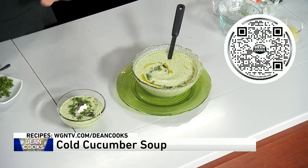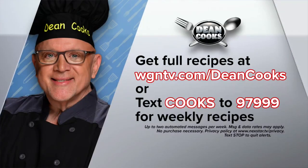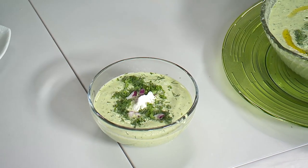And just a little tiny bit of yogurt — all done. Literally, this thing is done in five minutes. You can get all the recipes by scanning the QR code on your screen, go to WGNTV.com/DeanCooks, or we automatically send the recipes out every week when you text the word 'cooks' to 97999. Have a nice cool summer, everybody — we'll be right back.